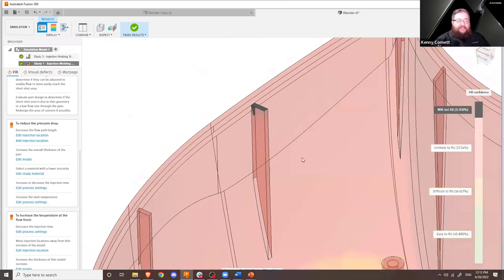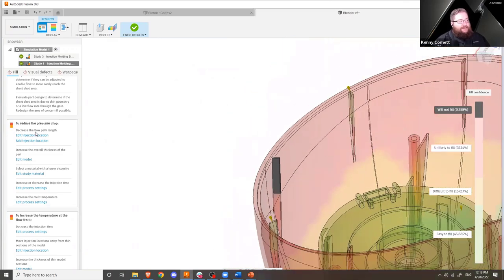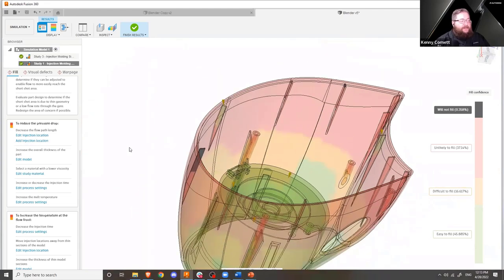We can see this rib at the top has an area that doesn't fill. At this other rib, that's a very large area just not filling with plastic at all. In order to reduce the pressure involved, maybe we edit or add injection locations. You can see I've done that previously on some of these other ribs and that helped them at least fill. Maybe the part needs to be thicker so there's a larger flow area, or maybe we need to add fillets to reduce restrictions, or change process settings like temperature and injection pressure. We could also just move the injection location — and if we're rerunning the simulation over and over again, the extension is super handy because there's no per-study cost.